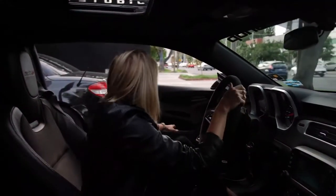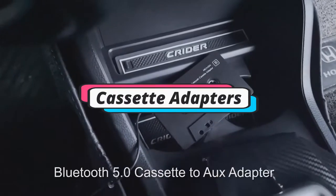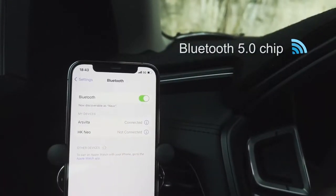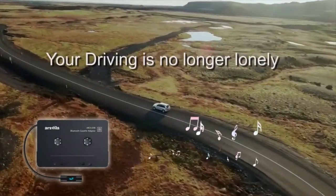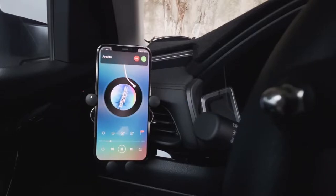Hello everyone, welcome back to another new video. In this video, we will look at some of the cassette adapters on the market right now. I compiled this list based on my own research, and I ranked them according to price, quality, durability, and much more. For further information and updated prices, you can check the link in the description box below. So, let's get started.